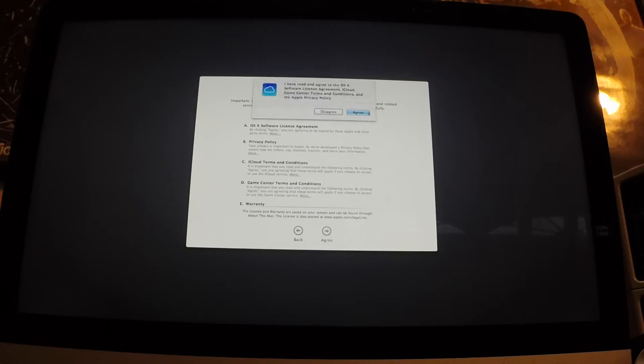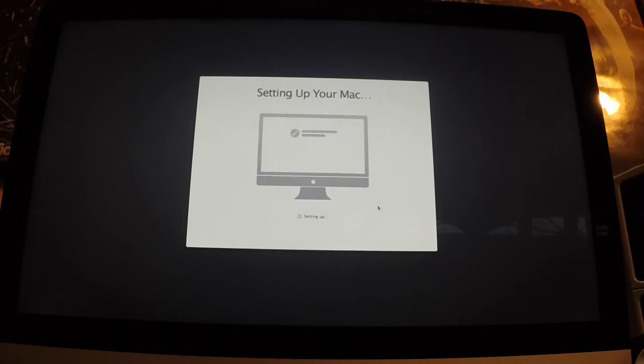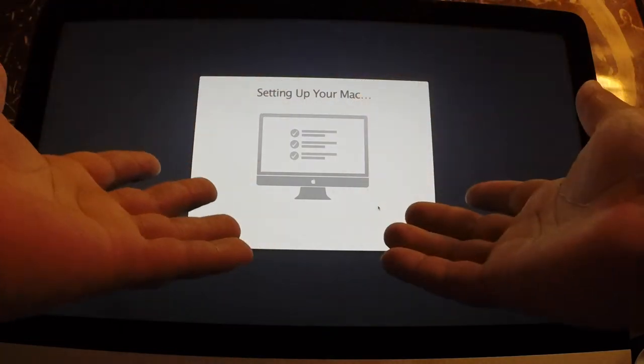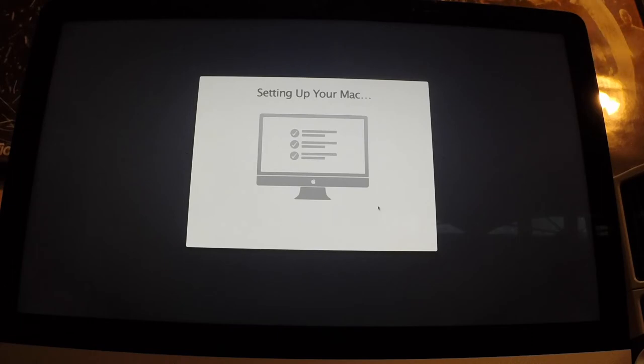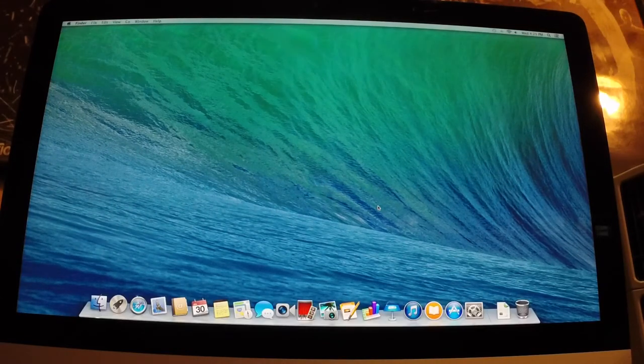Terms and conditions — sure, I agree because I read everything. Setting up your Mac... Oh, this is wonderful. This is more than I could ever imagine myself getting. I am thoroughly happy and I'm so glad you guys could see all this. I'm doing this for you guys — I'm doing this so I can do better YouTube videos.